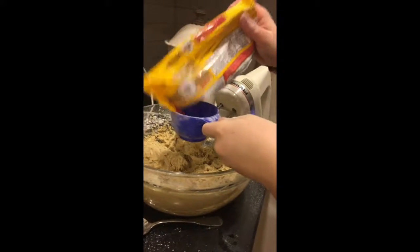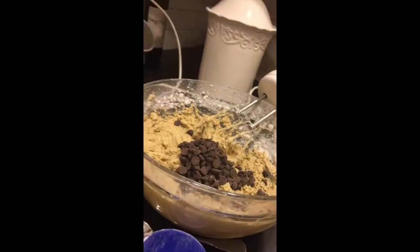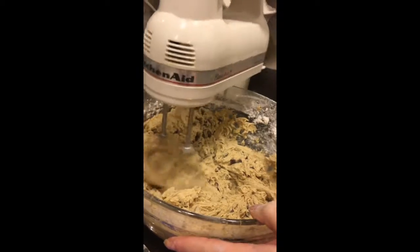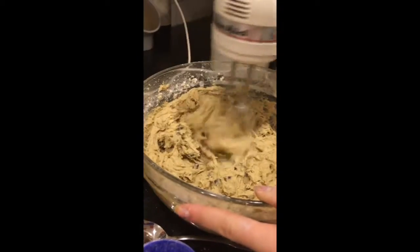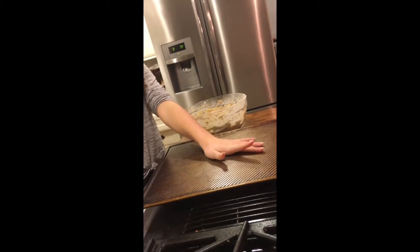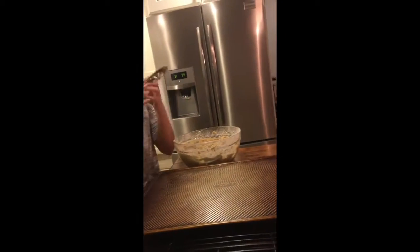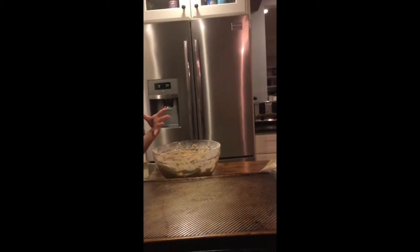Now you're going to want two cups of semi-sweet chocolate chips. Once the chocolate chips are in, just mix them around. After that, put them on the pan — bring it onto an ungreased pan. Put maybe three rows and separate them very well because they're going to expand, and you don't want them to attach to each other.